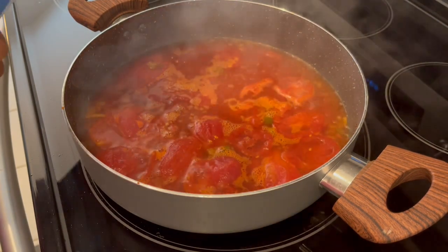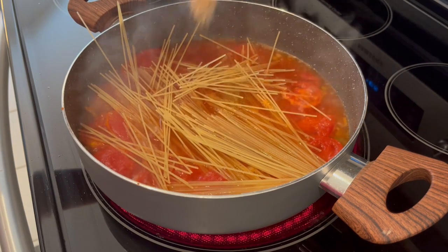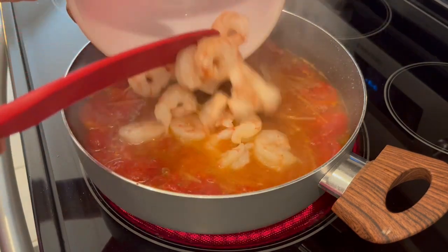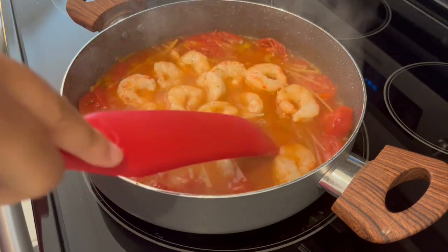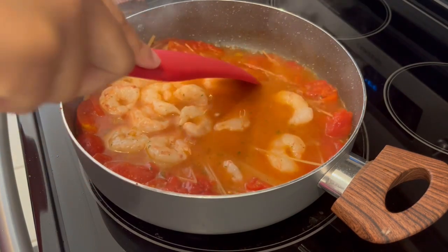Now that the mixture is boiling, it's time to add in my pasta, the Cajun — or creole — seasoning, the seasoning mix from the pasta, and the shrimp. I'm going to let this boil uncovered until that pasta is tender and that shrimp is cooked through.